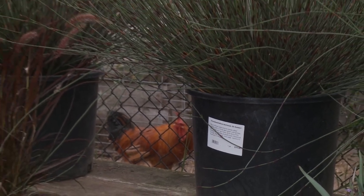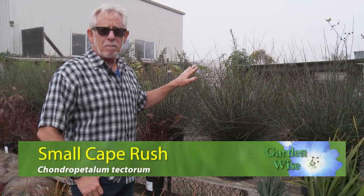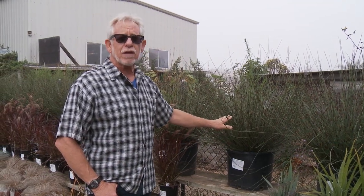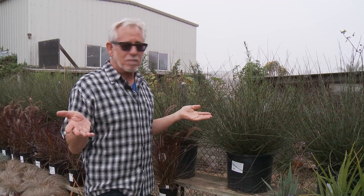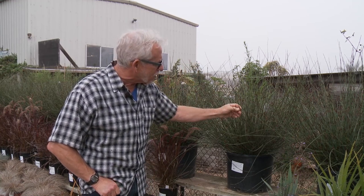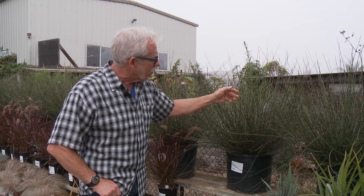Very popular plant from South Africa — again not a grass, this is Cape Rush. This is the smallest version of it, called Chondropetalum El Campo. There are others; there's one called Elephantium that gets about as tall as me. So if you like this plant, make sure you really understand its mature size. Every plant grows up to a certain size and we really can't stop that. This is not a plant that wants to be pruned, so pick your battles — but it's a beautiful plant. What I love about it most is it's got these little brown bands along the joints of the plant which just add wonderful warmth to it.